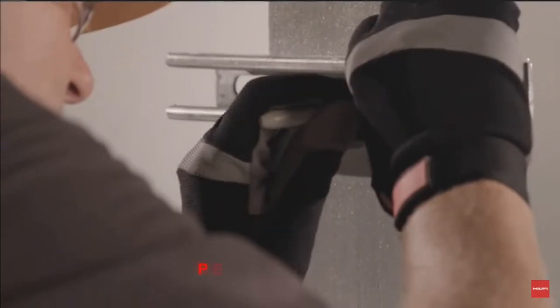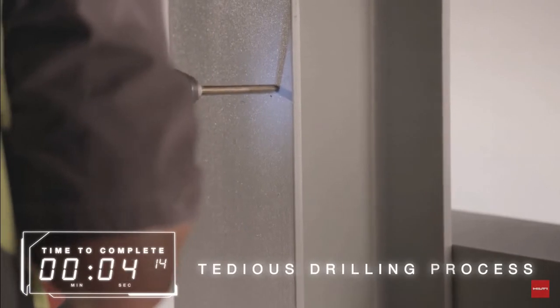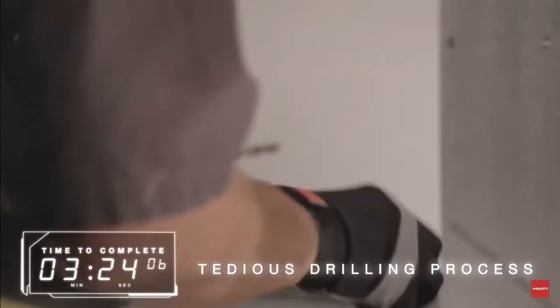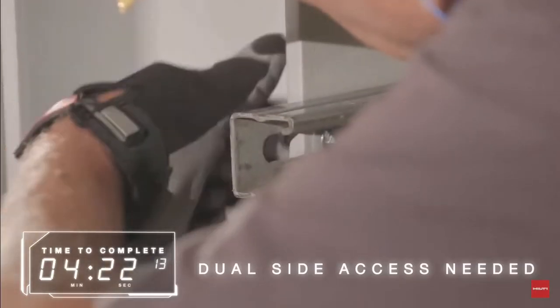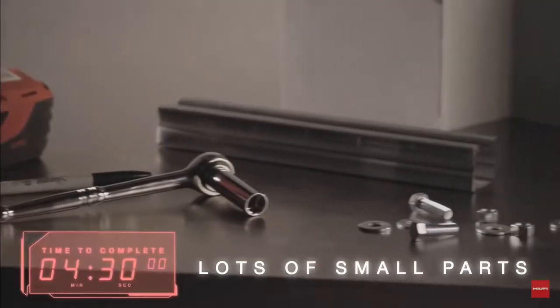Through bolting requires penetration of the flange, which can be a long and tedious drilling process, especially with thick steel flanges. The installer needs to access both sides and often has to handle many small parts like bolts, nuts, and washers.